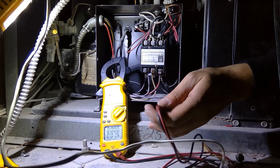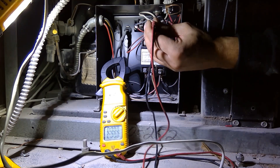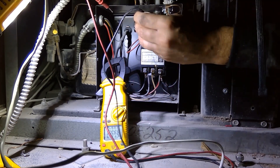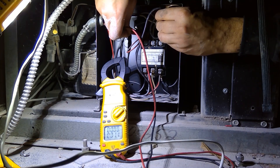We have no power out of the contactor. So I do have power into my contactor, but I have no power out. That means I'm gonna focus my attention on this coil — why isn't this coil getting power, or is it getting power? We're gonna test this contactor coil for voltage, and that's gonna tell us if the contactor is bad or if we're not getting power to it. We have no voltage to the contactor coil.